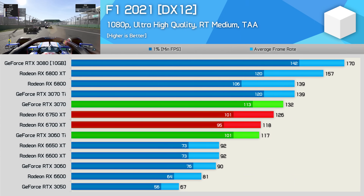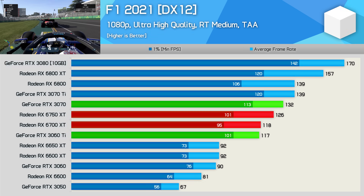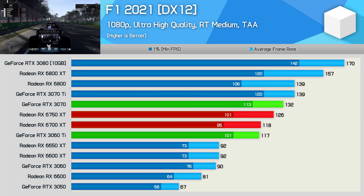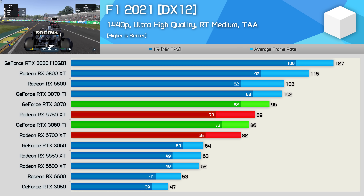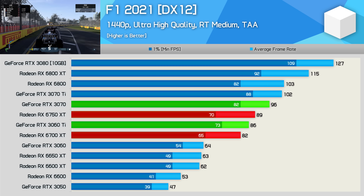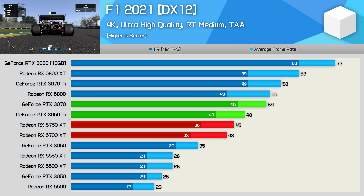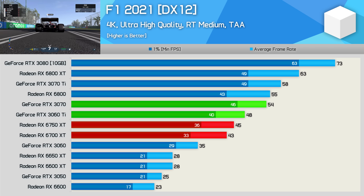I'll wrap this up by testing with F1 2021. At 1080p, the 6750 XT was just 5% slower than the RTX 3070, and 7% faster than the 6700 XT and RTX 3060 Ti. Then at 1440p, it was 7% slower than the RTX 3070, 3% faster than the RTX 3060 Ti, and 9% faster than the 6700 XT. The 4K results are a bit of a blowout — even the RTX 3060 Ti is a good bit faster than the 6750 XT, while the RTX 3070 is 20% faster. Meanwhile, the 6750 XT was just 5% faster than the original version.